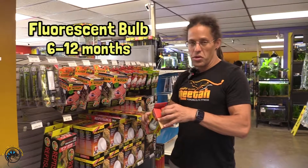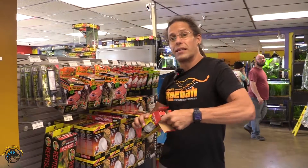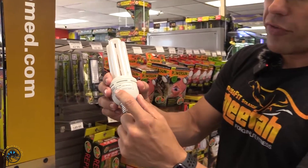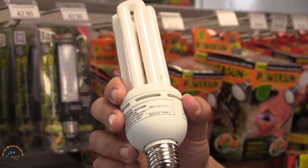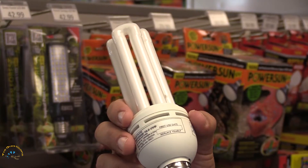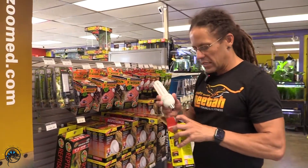Zoo Med is really cool in that they give us a little spot on the bulb where we can write the date. I always recommend you write the date on the bulb — right here, first use date, replace yearly. If that spot doesn't exist on your bulb, write the date on the bulb so that you remember when you first turned it on. So your fluorescents are generally 6 months to a year.